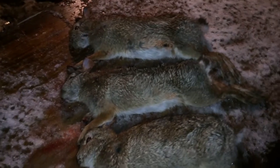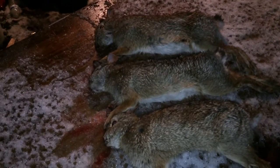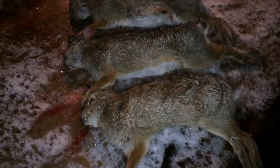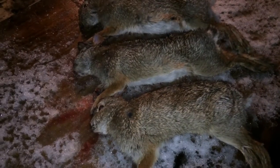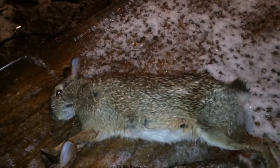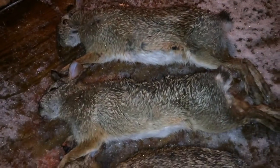Hello again everyone. As you can see, I did some rabbit hunting today. I just went out for about 15 minutes and got these three here. I could have got a fourth one and got my limit, but he was just a little bit small. I mean, they're a decent size — not monsters, but they'll be pretty good.